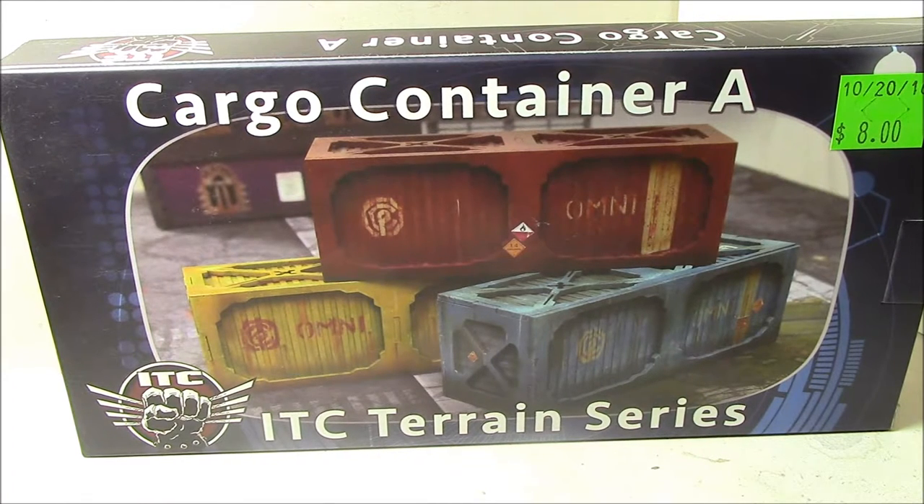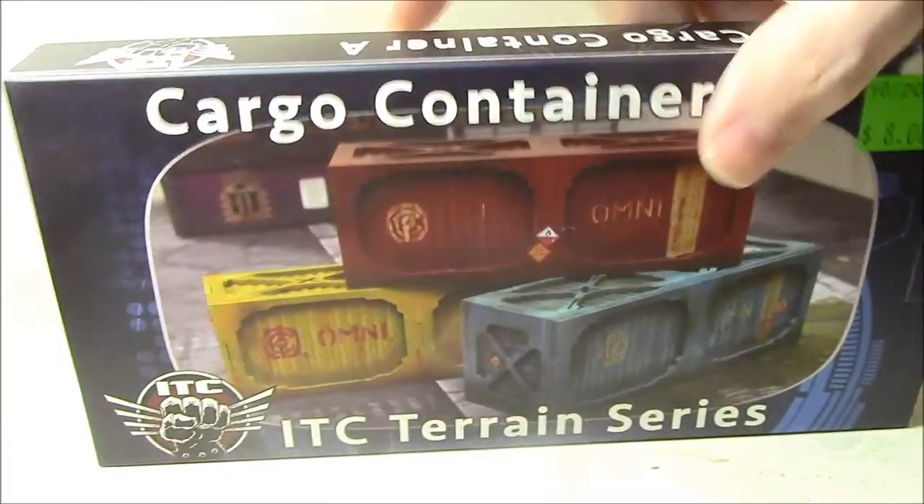Hey everybody, I'm going to do a quick unboxing review of this thing I picked up tonight. It is, as you can see, the ITC Terrain Series Cargo Container Set A. I got these because I figured they'd look pretty cool on the helicarrier if I ever get it back out, or just for terrain in general. And it was a mere $8, so I can't really complain about that price at all.